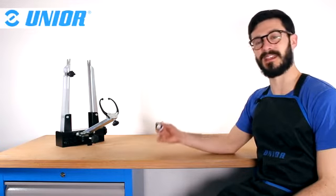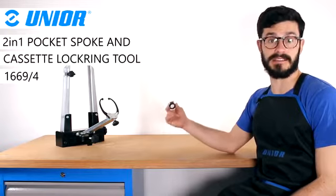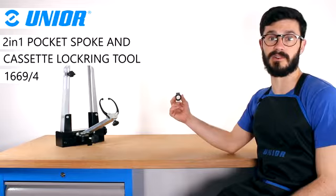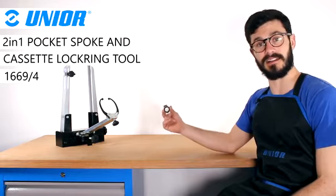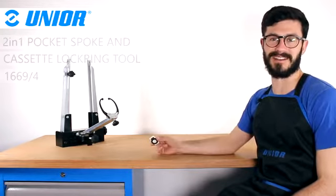Hi, it's Chris. I hope you're well. In this video, I will introduce you to Unio's Pocket Spock Wrench and Cassette Lock Ring Remover. First of all, we'll take a look at what this tool is useful for, and then I'll give you some guidance on how to use it properly. Okay, let's go.